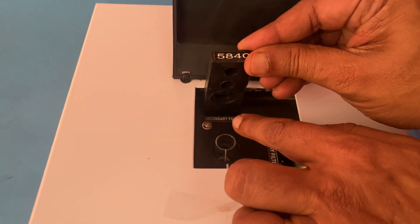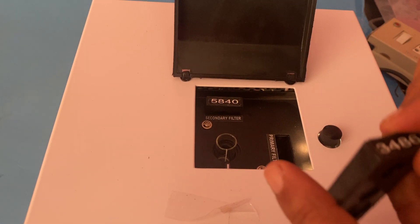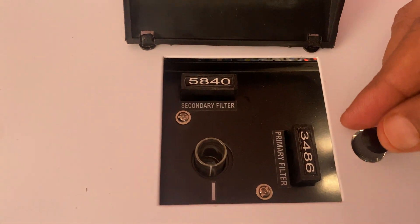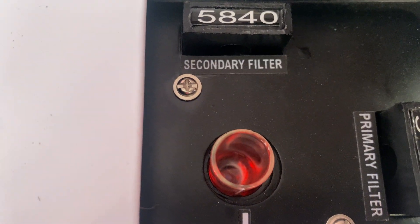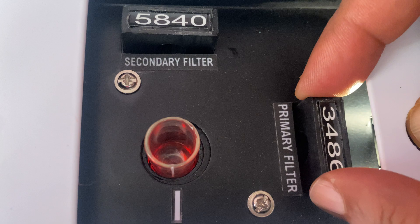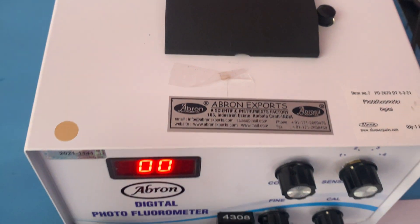I am putting in one secondary filter. It is written in the manual what the names of the filters are — primary and secondary. Now you can see, if I press this, the color changes inside. The color changes due to the effect of the filter. You can see the filters are rotating.